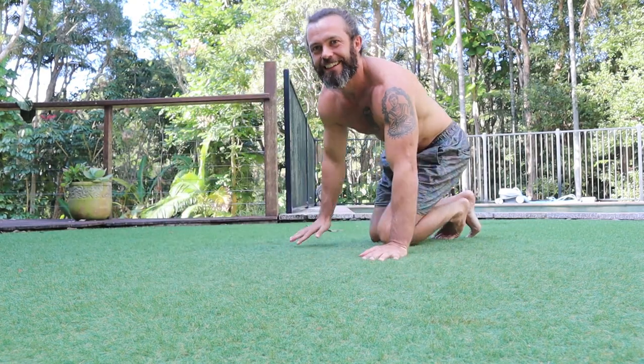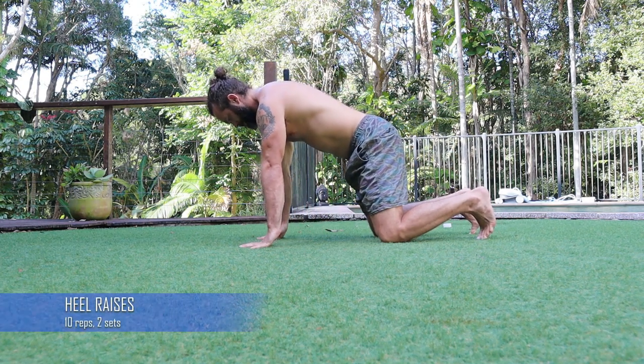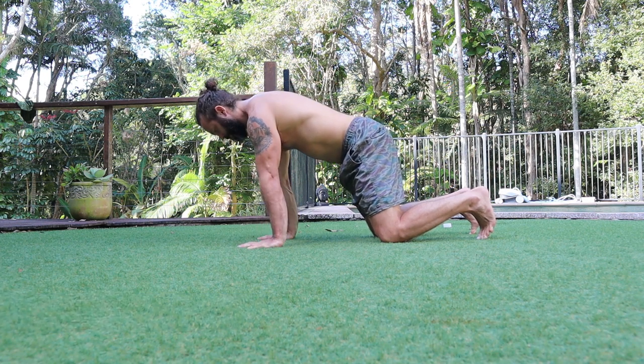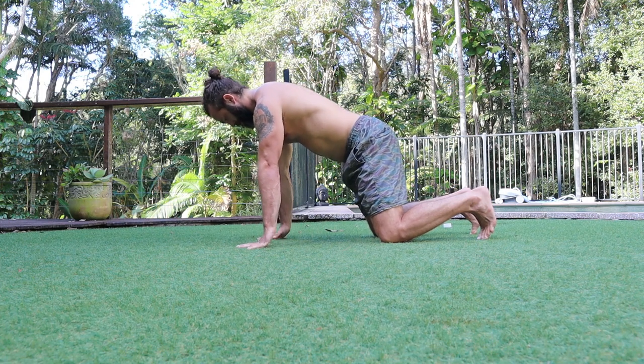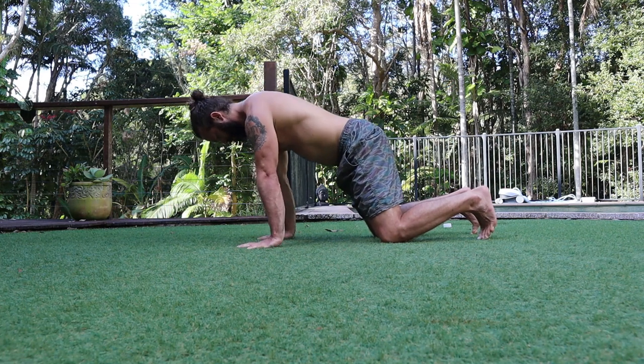The idea is to get that nice straight line when I do my handstands. Every session starts with the warm-up — gotta warm up the hands and the wrists. These are called heel raisers: you lift the heels of the hand up from the first knuckle, keeping the weight over the wrists. I'll do ten of these, usually two sets.